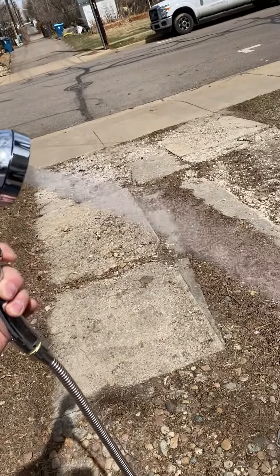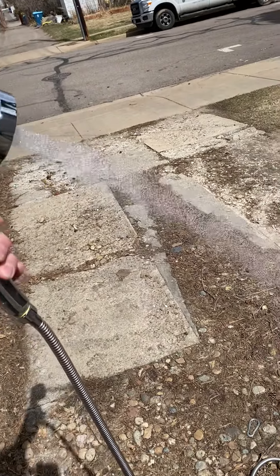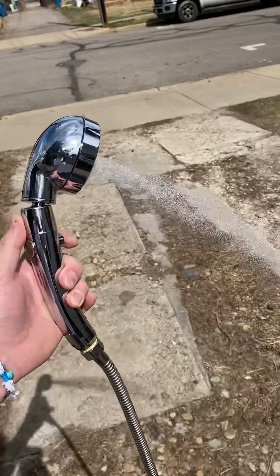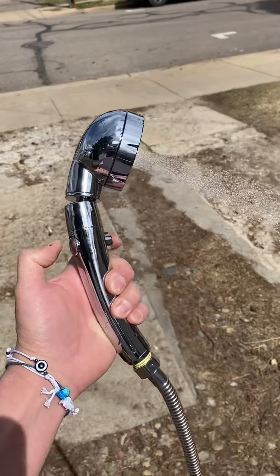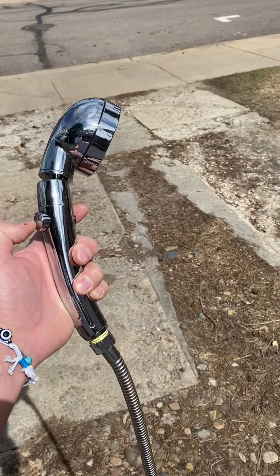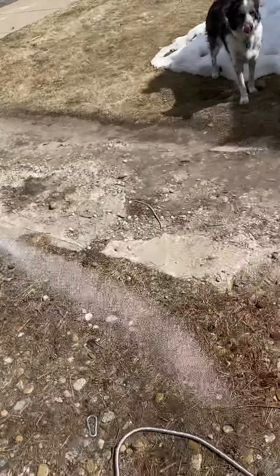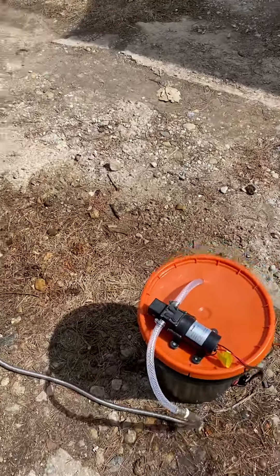Just put the water on the stove to warm it up and you've got yourself a hot water shower. I put an on and off switch right here to save water, so if she's shampooing her hair or something she can turn it off and not waste water. Five gallon bucket.